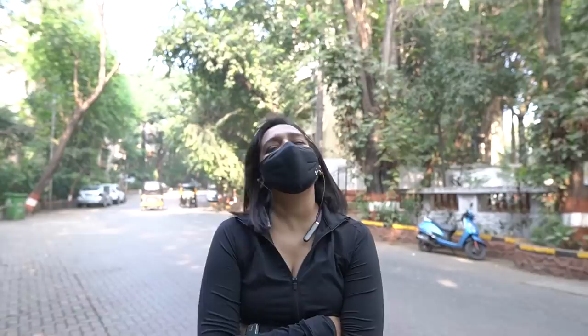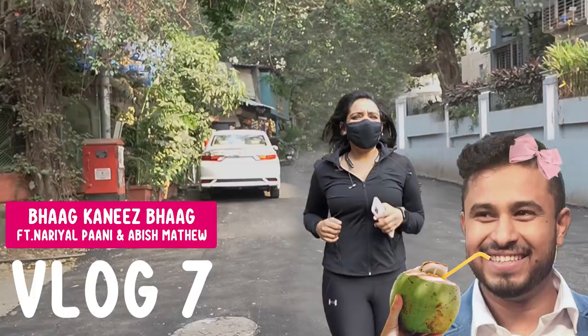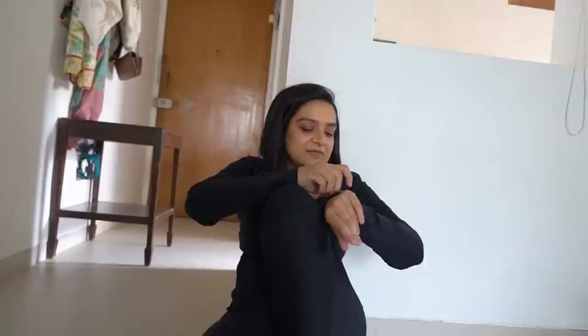Oh man, everyone's looking at us. I don't want to be a vlogger, this is embarrassing. Hi guys, welcome to vlog number six! Today you guys are coming on a run with me, yay!